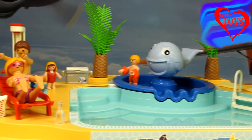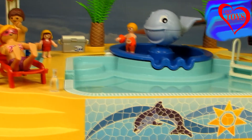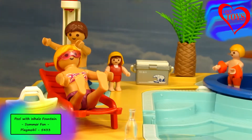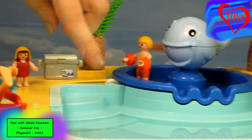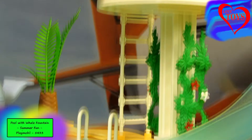Hello everyone, in this video you're gonna see this beautiful pool with whale fountain from the Summer Fun by Playmobil. This place is really fantastic — here we've got our beautiful family, and at this side we've got this whale fountain, also this huge pool, and the last part here we've got a really funny slide.